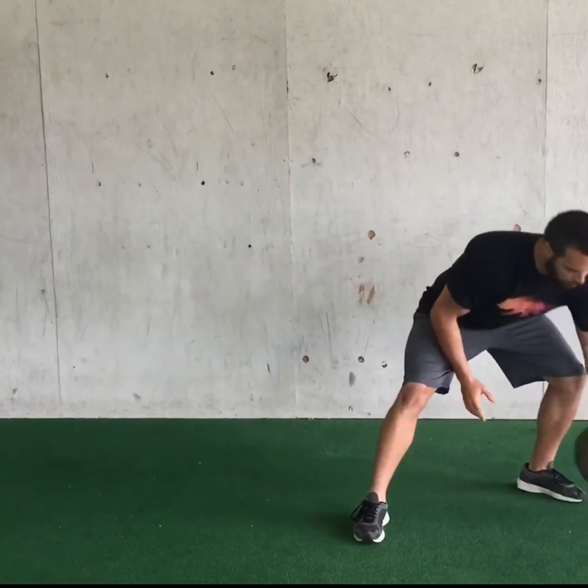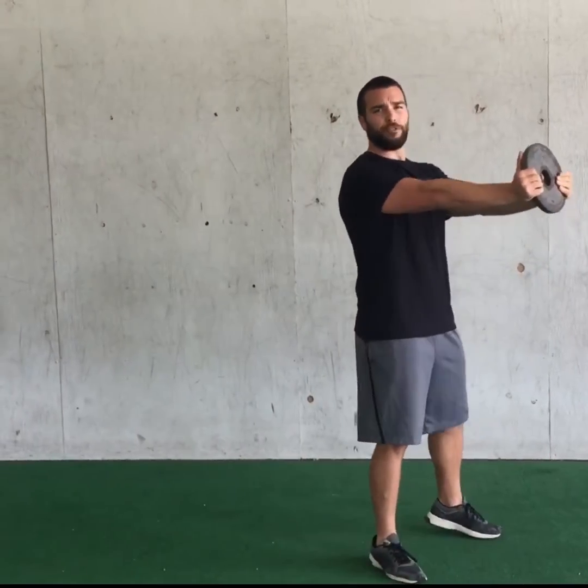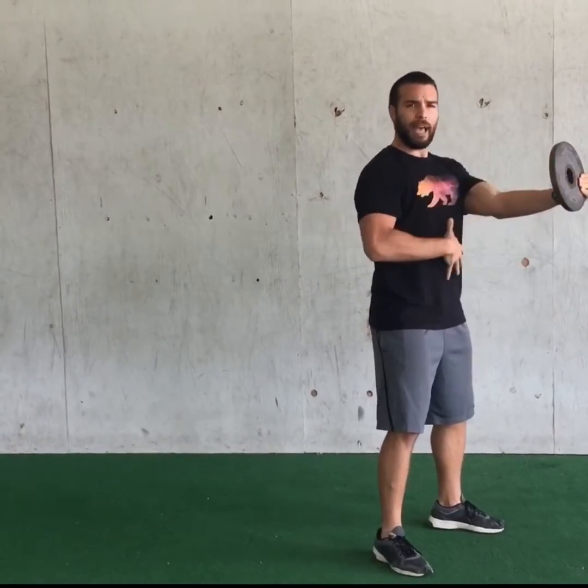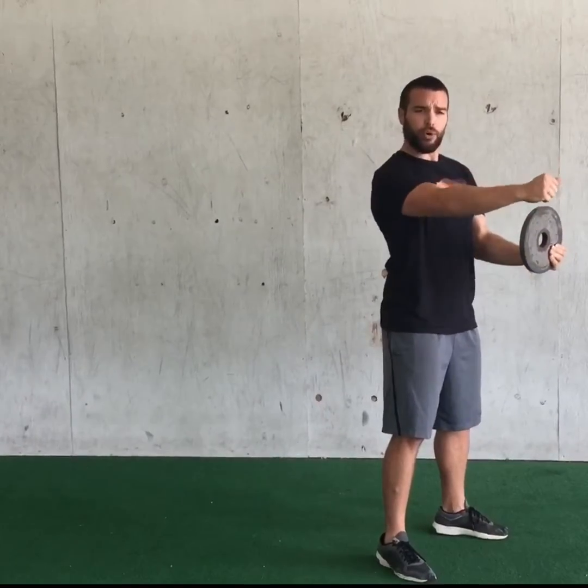But before we get to the barbells or anything like that, we'll start out with a standard 10-pound plate. I like to start out with this plate extended out in front of me, squeezing my abs nice and tight, and even locking my shoulders into my torso, securing my entire upper body.